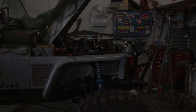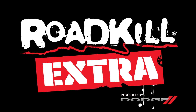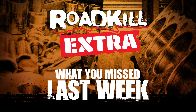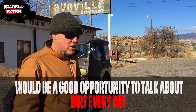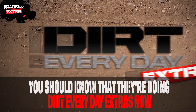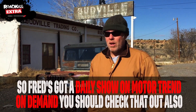That's it. Thanks for watching Roadkill Extras. See you later. Here's what you missed last week on Roadkill Extra, exclusively on Motor Trend On Demand. Standing here on Route 66 with a good old Jeep would be a good opportunity to talk about Dirt Every Day. You should know that they're doing Dirt Every Day Extras now, so Fred's got a daily show on Motor Trend On Demand — you should check that out also.